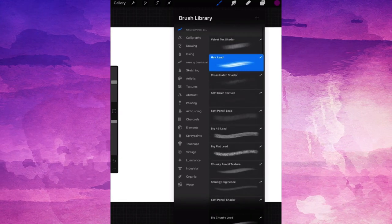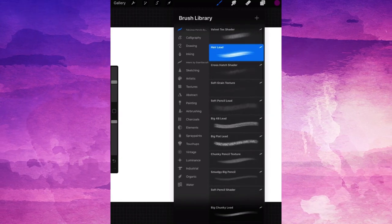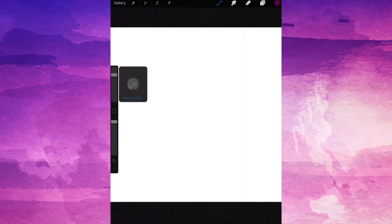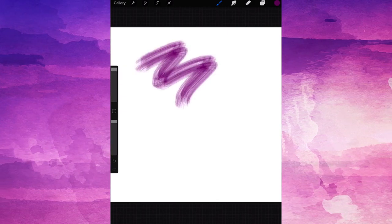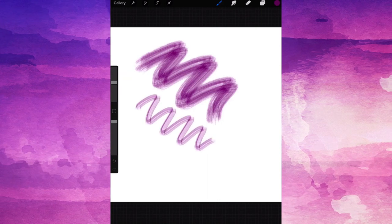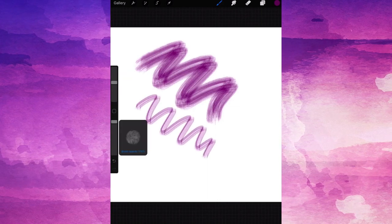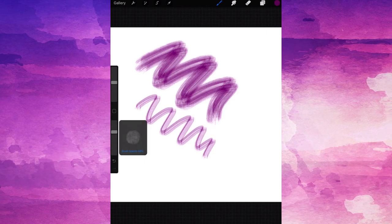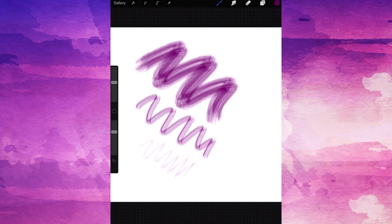We can also customize these brushes — we don't have to stick to how they are right out of the box. For example, here's your brush size over here on the left at the top. Just tap and drag to increase or decrease your brush size. And here's your brush opacity beneath it. The same applies here — just tap and drag to raise or lower the brush opacity.